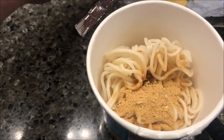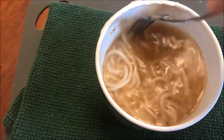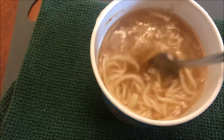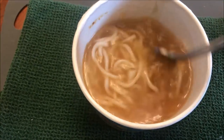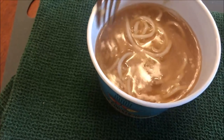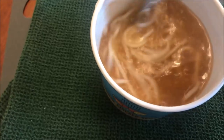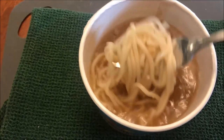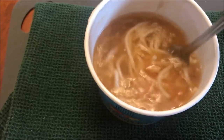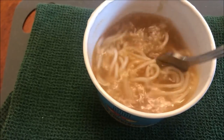Here it is out of the microwave. I put a paper plate underneath just in case it boiled over, but it did not — it was perfectly fine. I've done two of them like this and had no problems with boiling over. This smells like chicken noodle soup — like Campbell's chicken noodle soup. I'm gonna let this cool off.